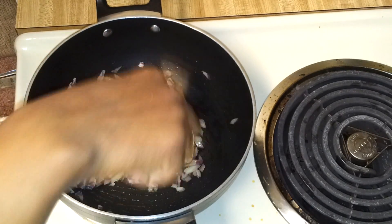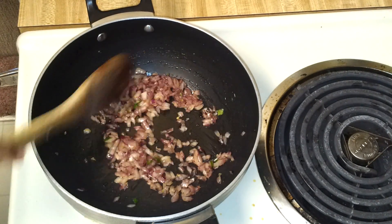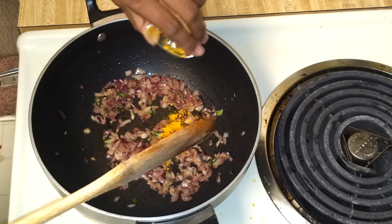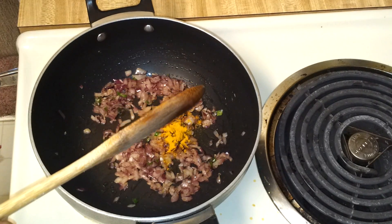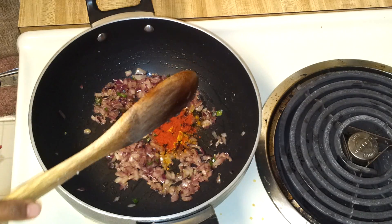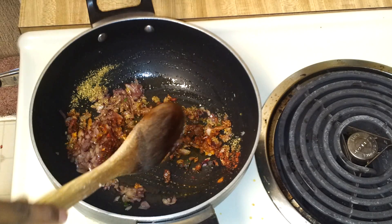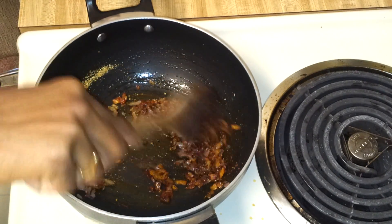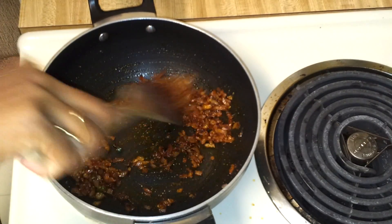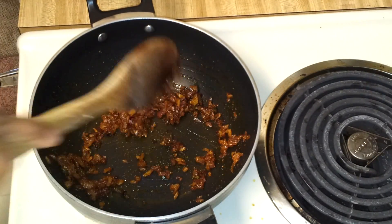Fry the onions till they are translucent. When you see the onions are nicely done, go ahead and add the other ingredients: turmeric powder, red chilli powder, coriander powder, and garam masala. I have already added salt so I'm not going to add more salt now.